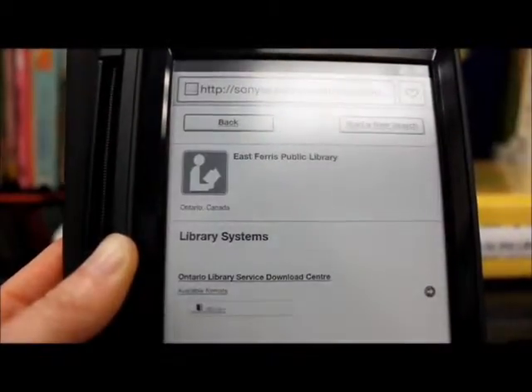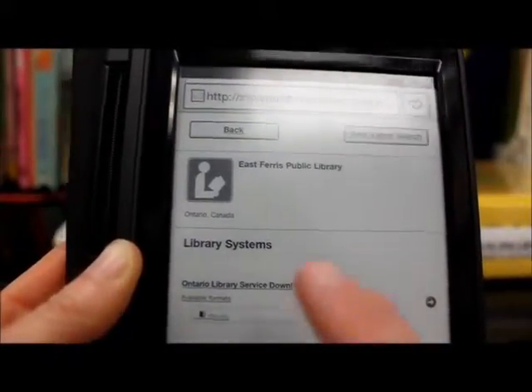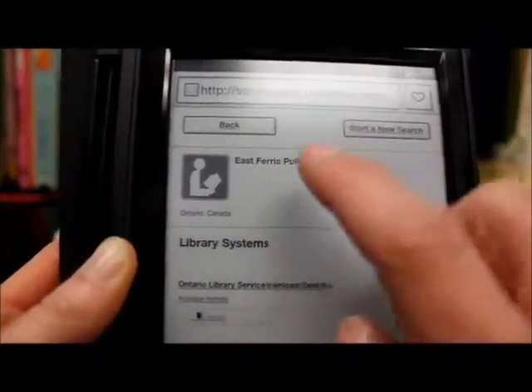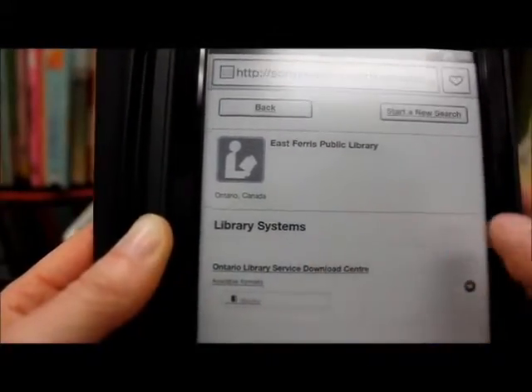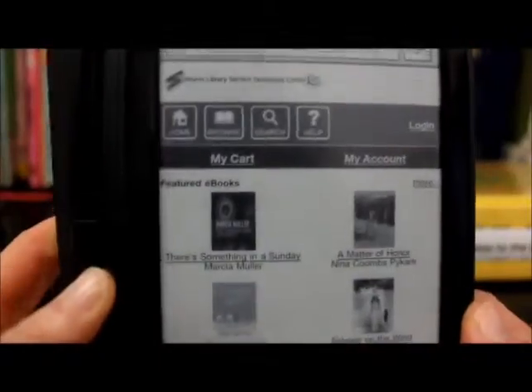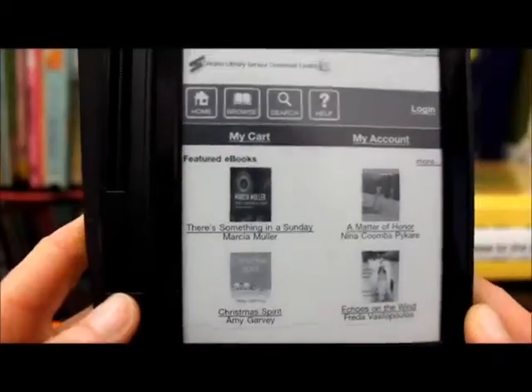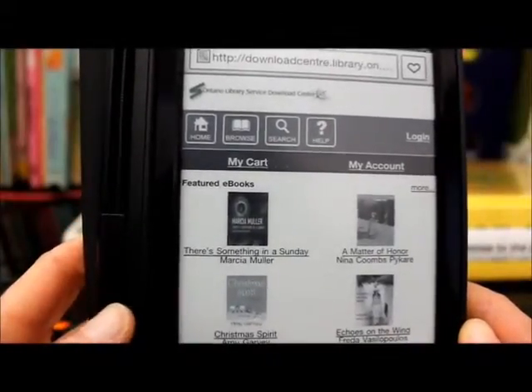It's loading — there we go. It loads to the other screen and at the top it says East Paris public library Ontario Canada — that's the one we want. You're going to see it's pretty similar to what we saw before. This is just a mobile application version of the original.